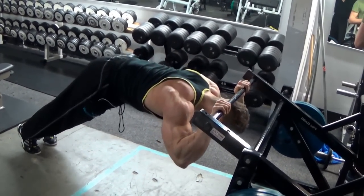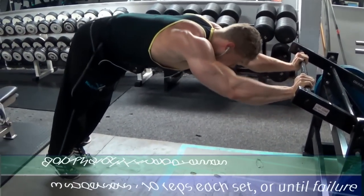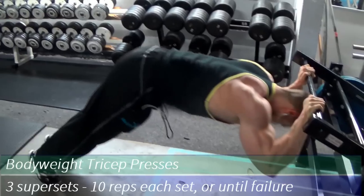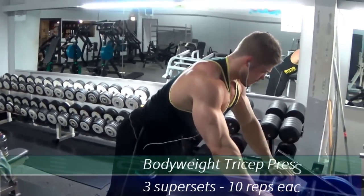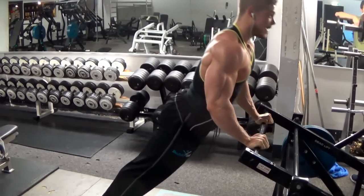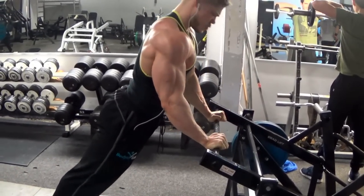We end with my favorite tricep finisher — another superset of three exercises. First the French press variation targeting the long head, then a close-grip press for the medial head of the tricep, which creates overall tricep development. We finish with a skull crusher variation, which is a very heavy exercise. At that point you can really feel your triceps burn, and then you know you're doing something right.